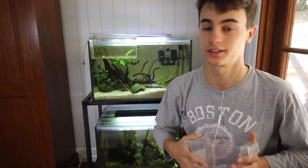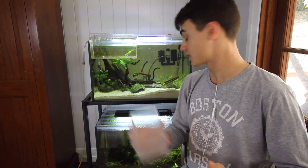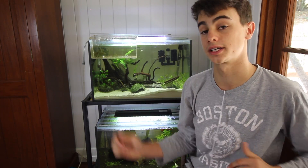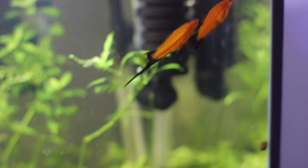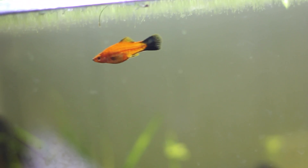There's a discount code in the description below for about 10% off for new customers. But back to the video — basically what you need for these guys is a 10-gallon aquarium with a heater, because these are tropical fish. And these guys are super hardy; all you need is a simple sponge filter — just some basic filtration to keep the tank nice and clean — and these guys will thrive.